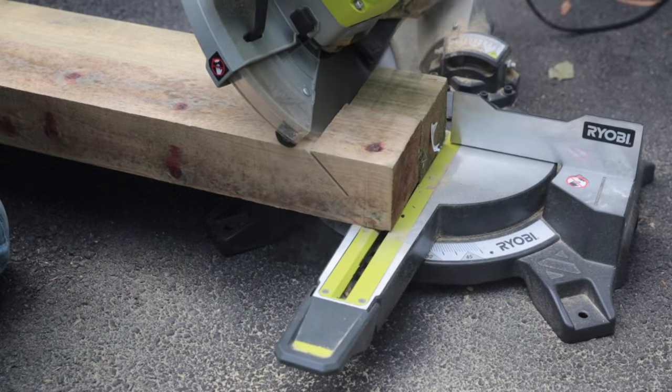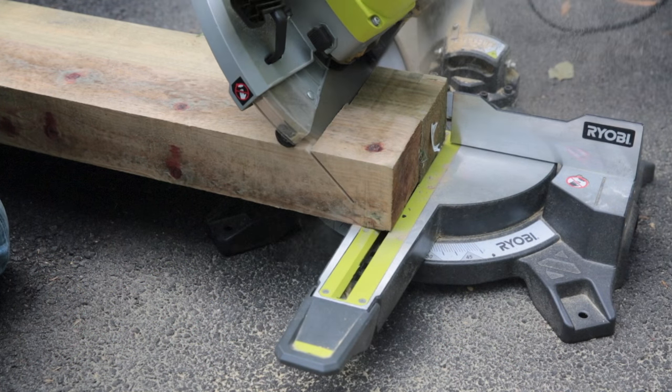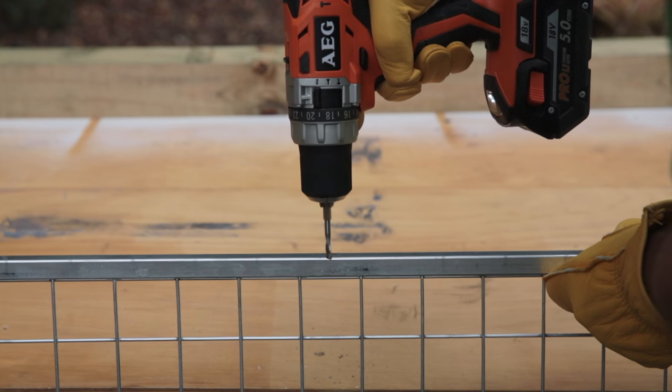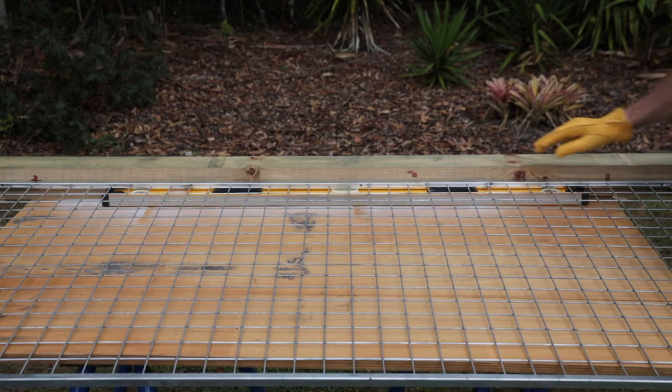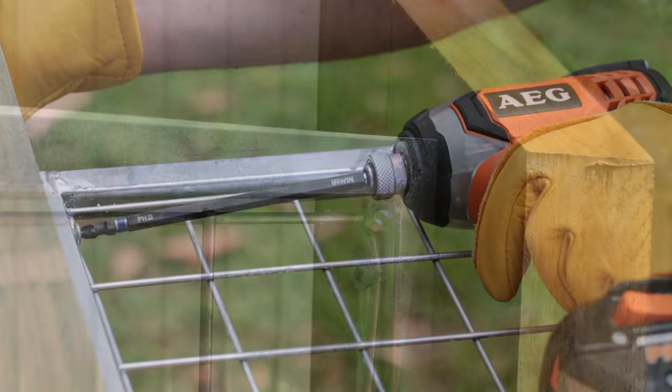Start by cutting the top of the posts to 45 degrees. This allows water to run off, helping to prevent rot in the long term. On each side of the framed mesh, drill a mounting hole at top, middle and bottom. On a level surface, lay down a post and the screen, then slip a spacer underneath to get the screen to the right height. Then screw the screen to the post through the holes you drilled.